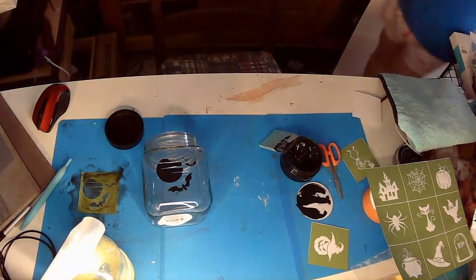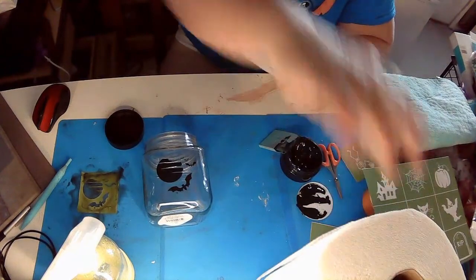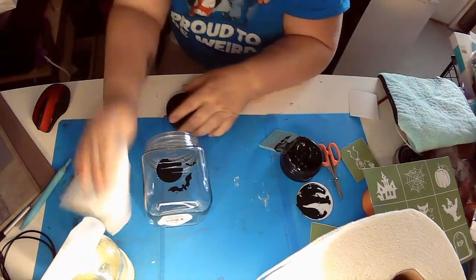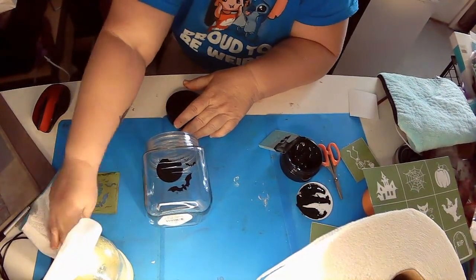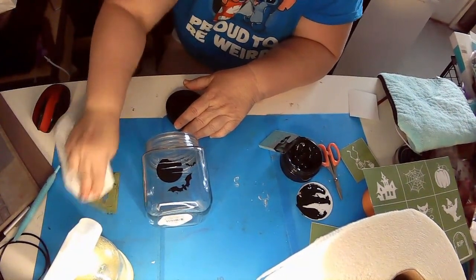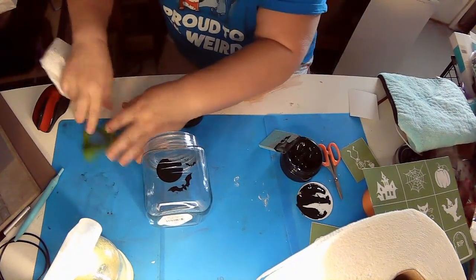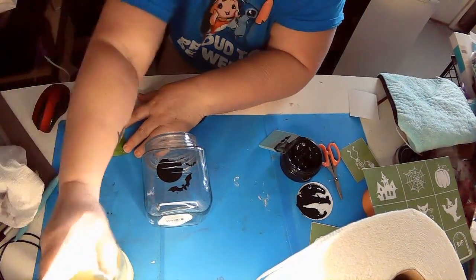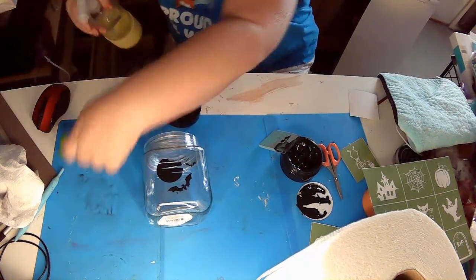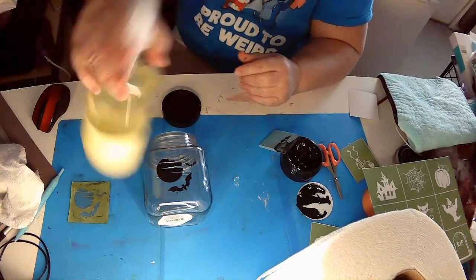I end up with paint everywhere — as you can see the mat is stained, but it will come off, I just haven't scrubbed it off yet. I buy these little silicone baking mats off Amazon — love them — and they clean right up, so that's a really nice thing about this.